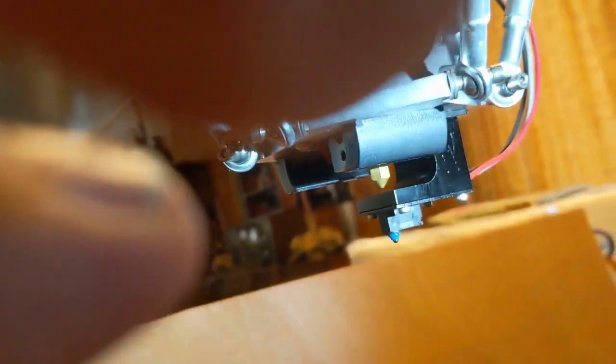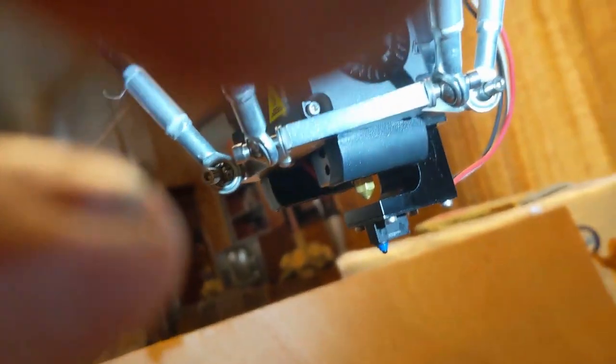On a side note, the leveling sensor doesn't look as magnetic, but it takes a little bit of jimmying to get it seated properly on its mount. The sensor is removable once it's been leveled.